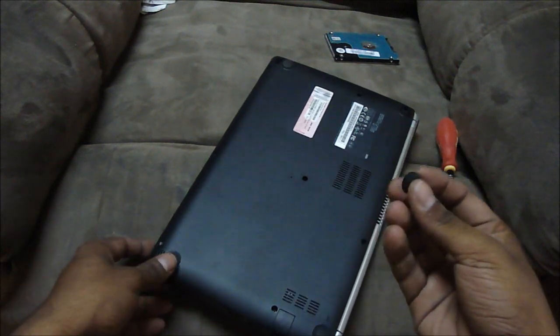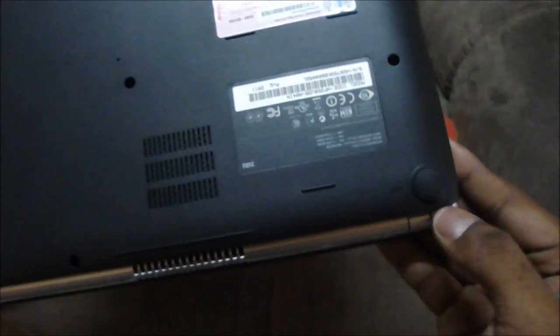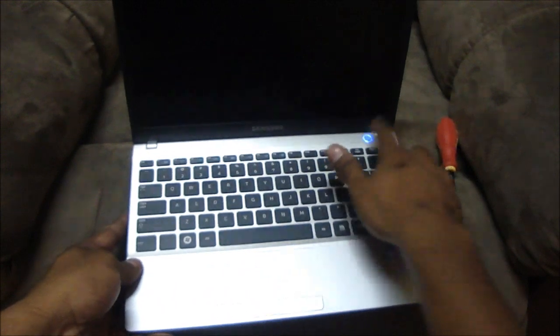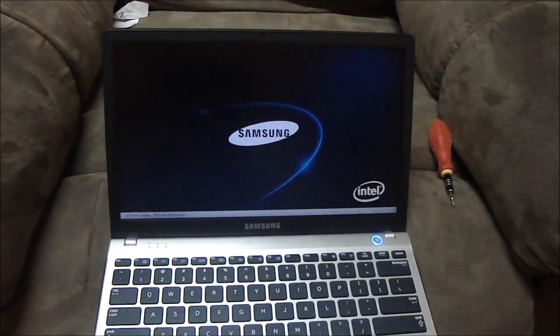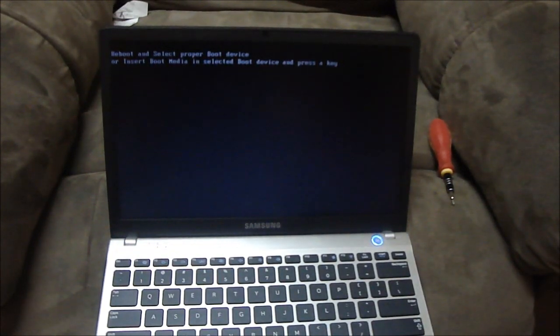Okay guys, once you've got all the screws back in, you just need to pop the pads back into place. Once you're done, the ultrabook is ready to be turned on. Just hit the power button and you're probably gonna get an error — it's not gonna boot up because you don't have an operating system on it yet. It says 'Reboot and select proper boot device or insert boot media and select boot device and press a key.' So that's it for this tutorial guys — I hope it was of help to you.